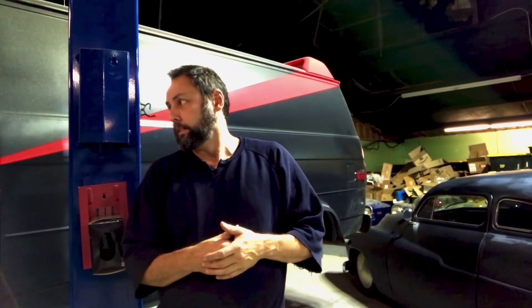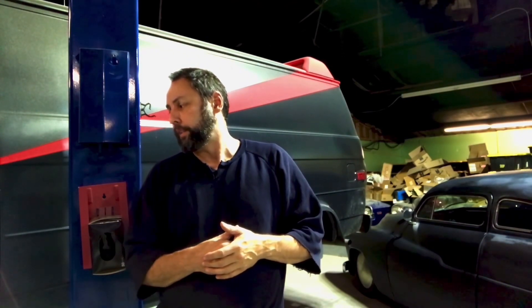Welcome back to Hopper's Hot Rods, or welcome for the first time if it's your first time here. We're working on this A-Team van — it's got an LS swap and a terrible paint job.